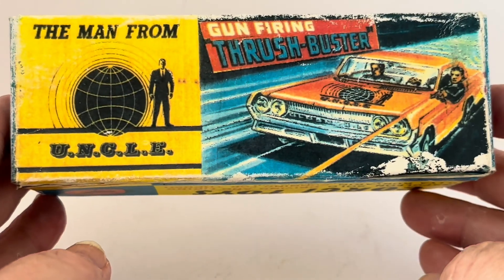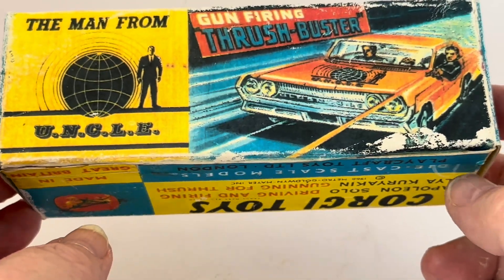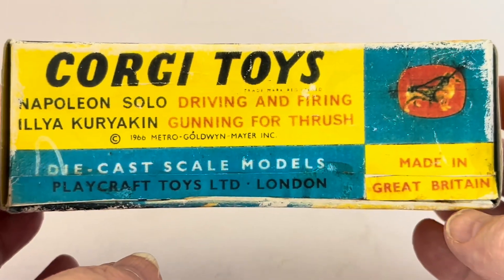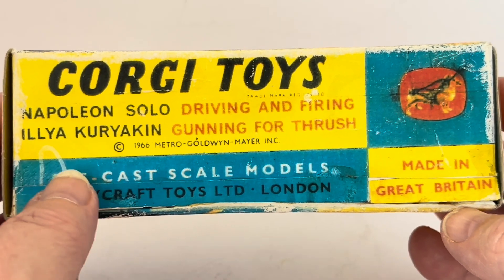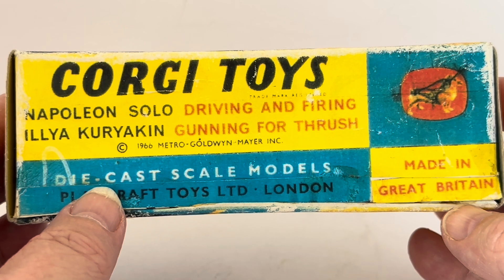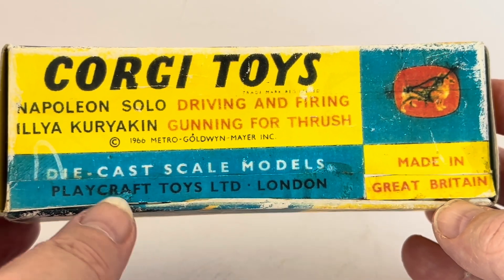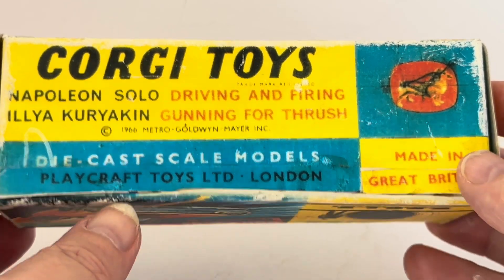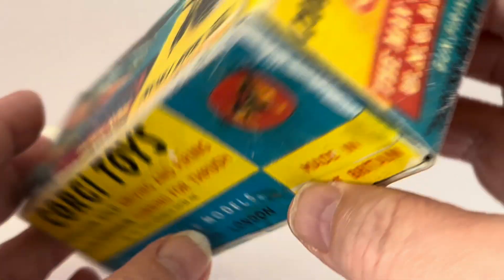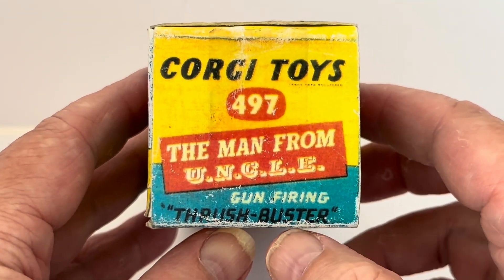The other side has the same: The Man From U.N.C.L.E. logo, Gun Firing Thrush Buster, and the same image. The opposite side again has Corgi Toys, Napoleon Solo Driving and Firing, Ilya Kuryakin Gunning for Thrush, Copyright 1966 Metro-Goldwyn-Mayer Inc., Diecast Corgi Models, Playcraft Toys Limited, Made in Great Britain. And at each end: Corgi Toys 497, The Man From U.N.C.L.E. Gun Firing Thrush Buster.